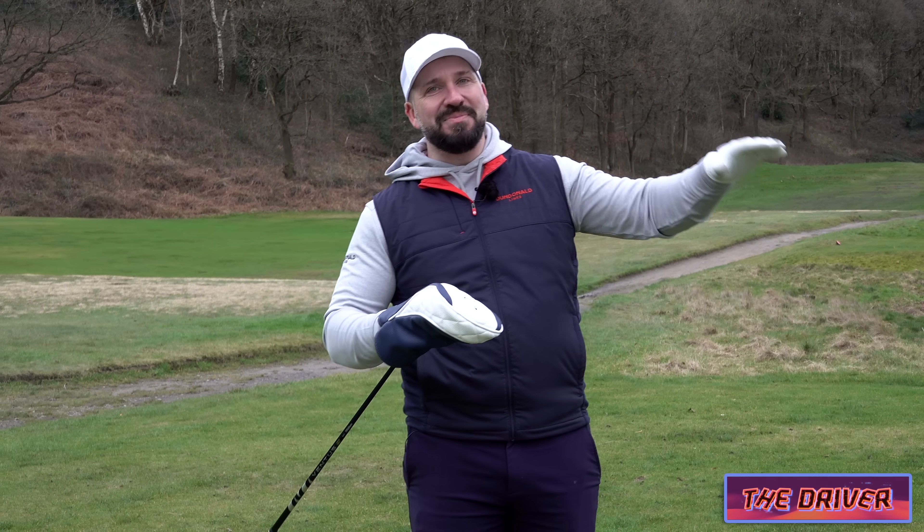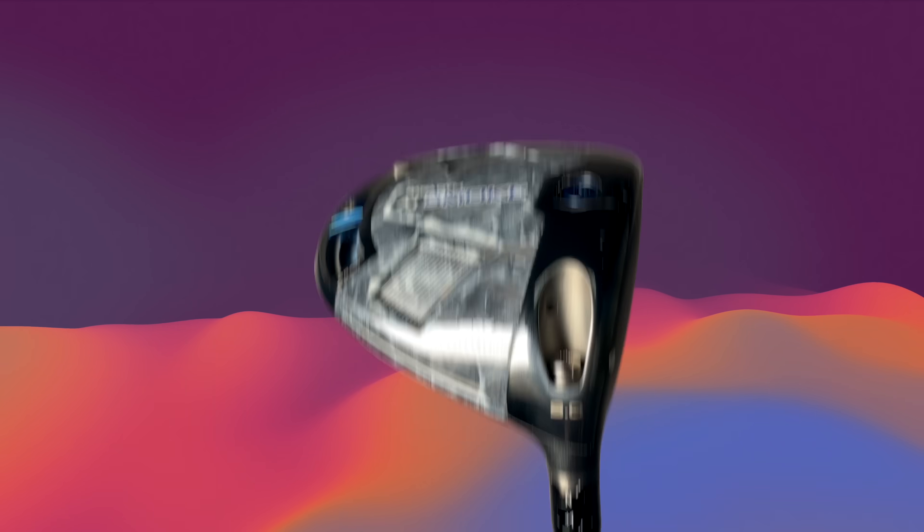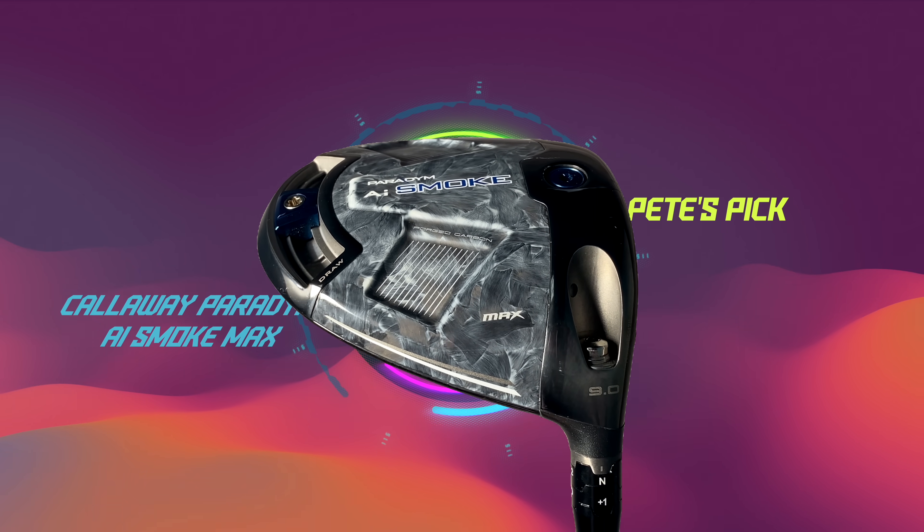So the final club going into this mid-handicap bag is the driver, and for this year I have selected the Paradigm AI Smoke from Callaway.